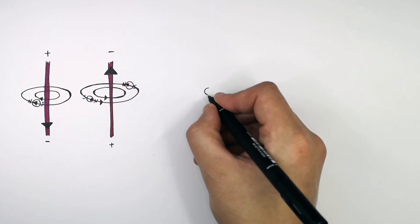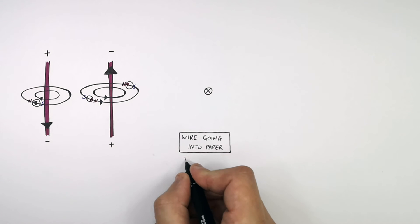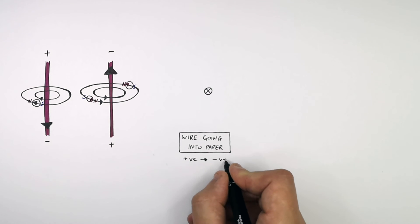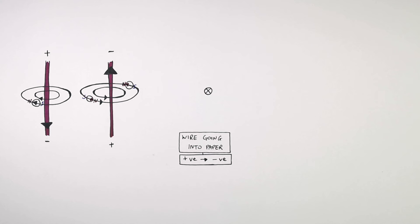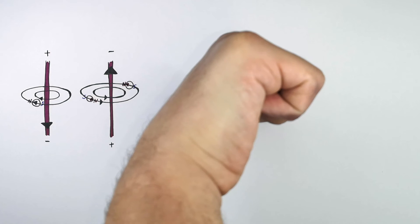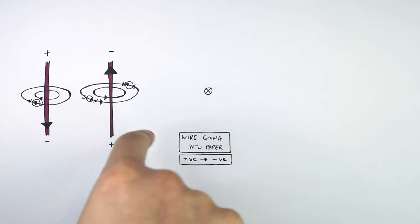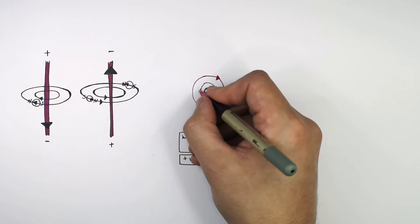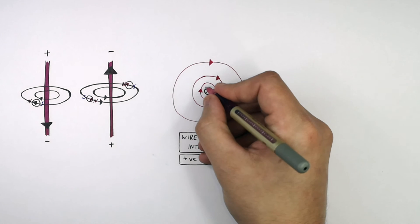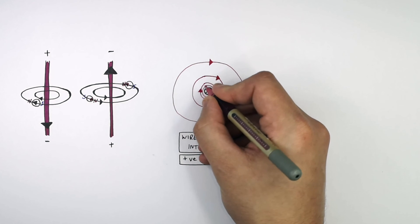What you've got here is a wire going into the page, going from the positive terminal to the negative terminal into the page. So we need to point our thumb into the page. This means that the concentric circles of the magnetic field lines are going to be going in a clockwise direction, as you can see here. The magnetic field is stronger the closer you are to the wire, shown by the magnetic field lines drawn closer together.